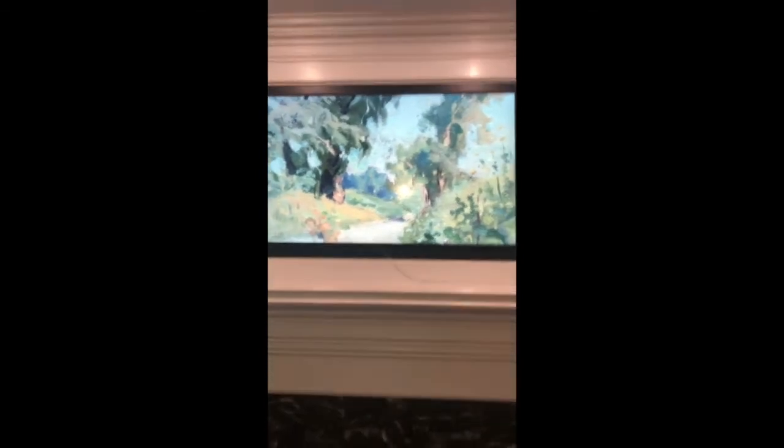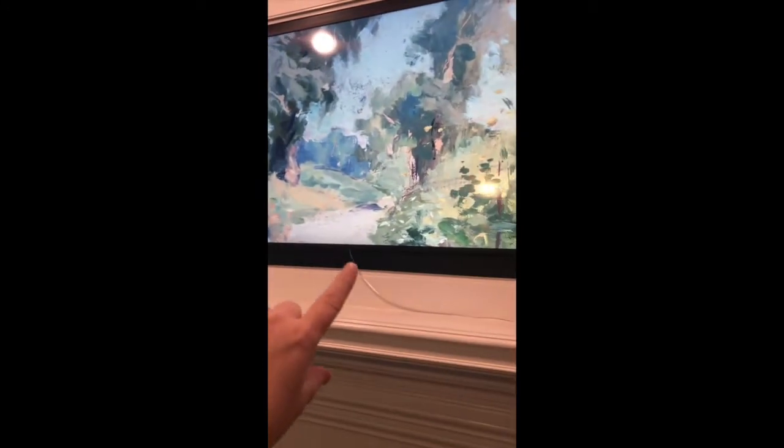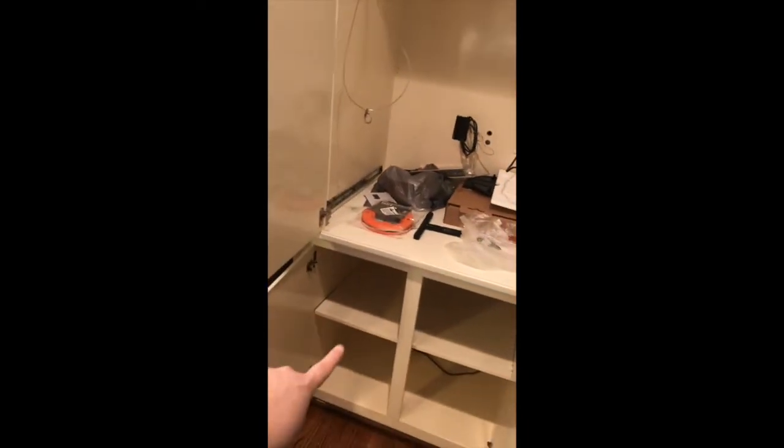The mission today is to put a box behind the TV. This is a Samsung Frame TV, and we're going to run the one wire that it comes with behind the TV and through the wall and somehow put it down here.